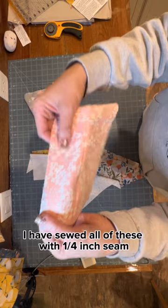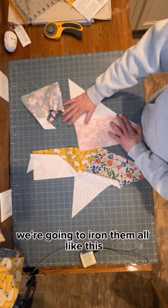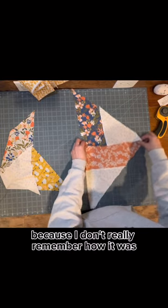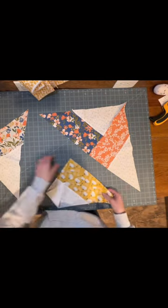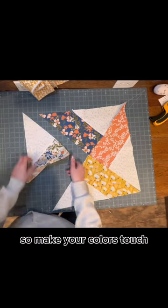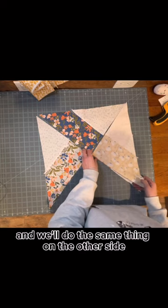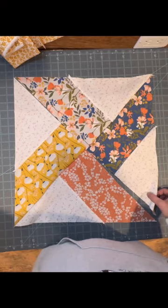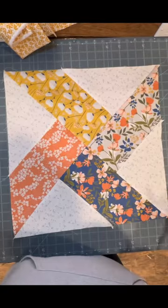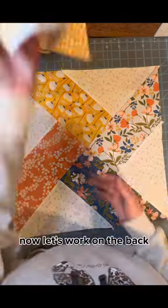I have sewed all of these with a quarter inch seam. Now I'm going to iron them — iron them to the triangle side. We're going to put it back the way it was. The easy way to remember this is that the colors touch in the middle, so make your colors touch. Now we're going to fold in one side and another and match them all together, and do the same thing on the other side and then again. They're all together, I'm going to press it, fold it in half, and sew one more time. The top is complete. I'm going to trim off these little triangles, these little edges and wings, but the top is complete. Now let's work on the back.